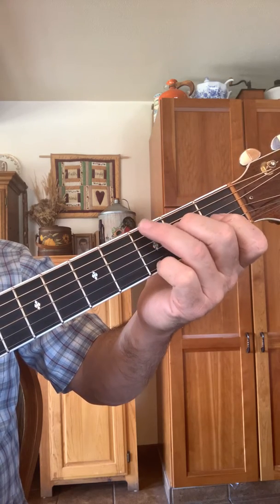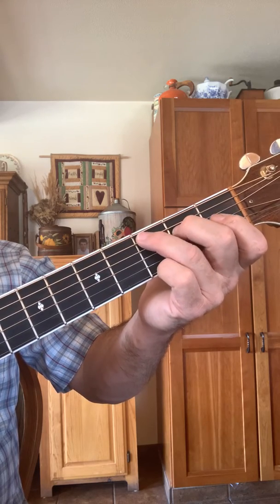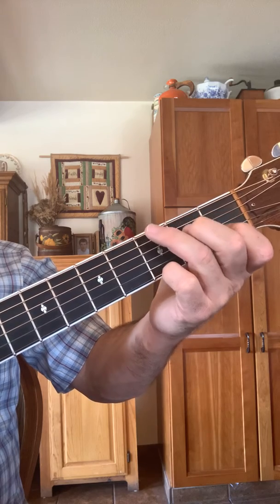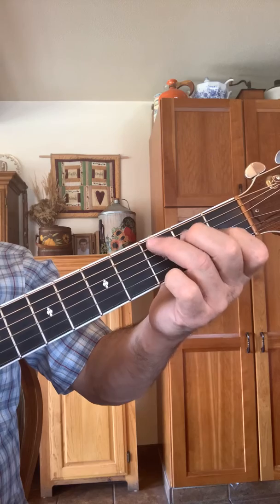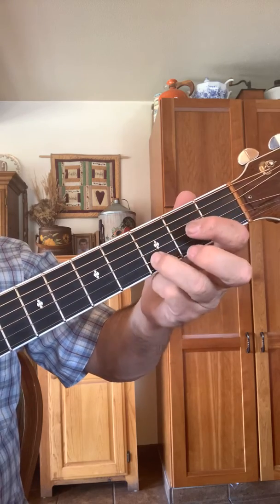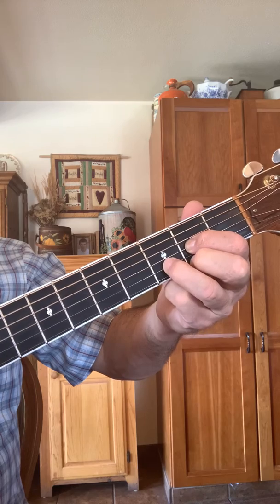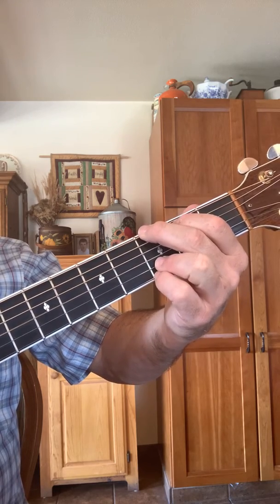If you go back to a G from a C position, it's much easier — just go from here to here, then drop that back down. That makes it really easy to go from G to C. And then of course you have your D chord — those are the three major chords in the key of G.